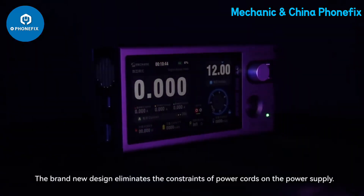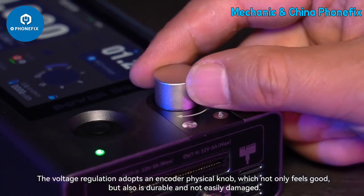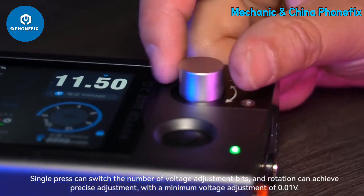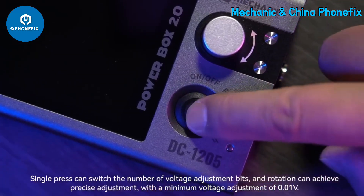The brand new design eliminates the constraints of power cords on the power supply. The voltage regulation adopts an encoder physical knob, which not only feels good but is also durable and not easily damaged. A single press can switch the number of voltage adjustment digits, and rotation achieves precise adjustment, with a minimum voltage adjustment of 0.01 volts.